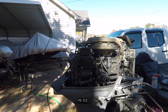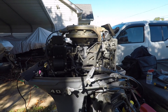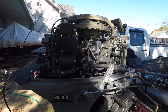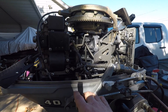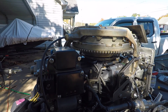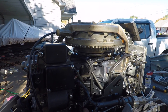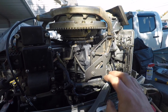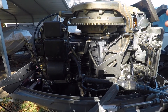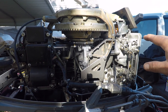This engine — it's a bugger to get all the linkage right. You got your throttle cable coming in, it connects to this throttle mechanism, which is also connected to the carbs to do your butterfly.